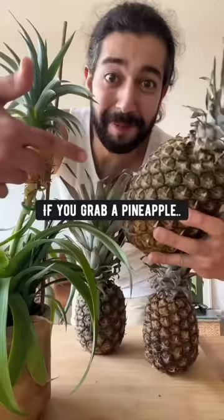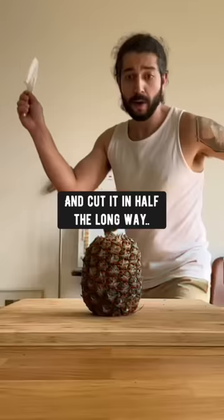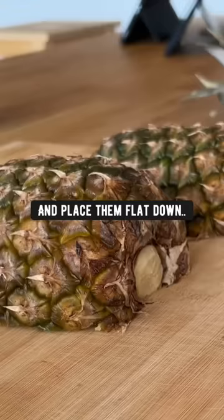Did you know if you grab a pineapple and twist off the top, but save it — we're going to need it. Place it on the cutting board and cut it in half the long way. Then turn it to place them flat down.